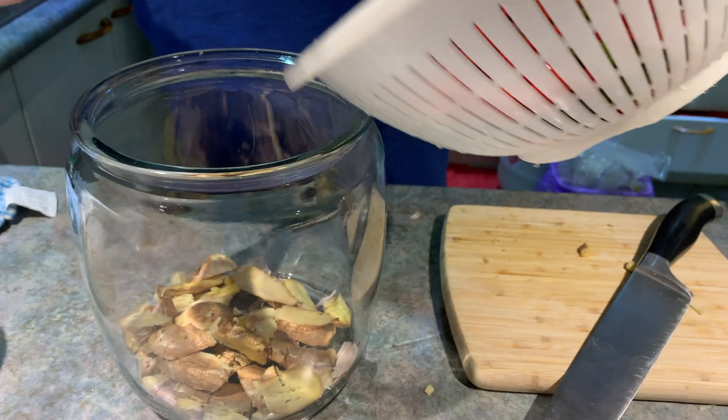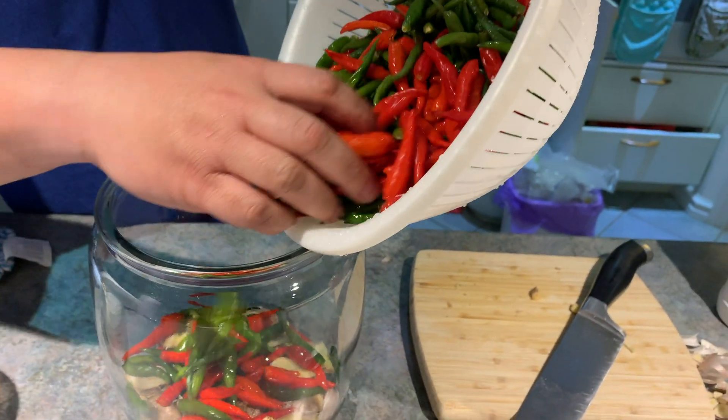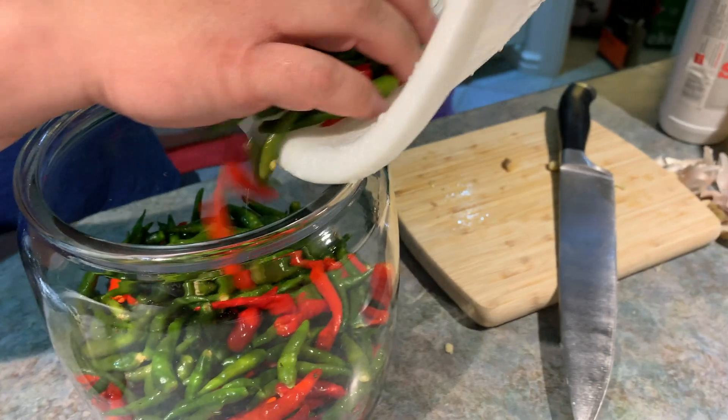Next, let's add the green and red chili peppers. It looks like a lot, but I'm also using a big container, so I think it's just enough.